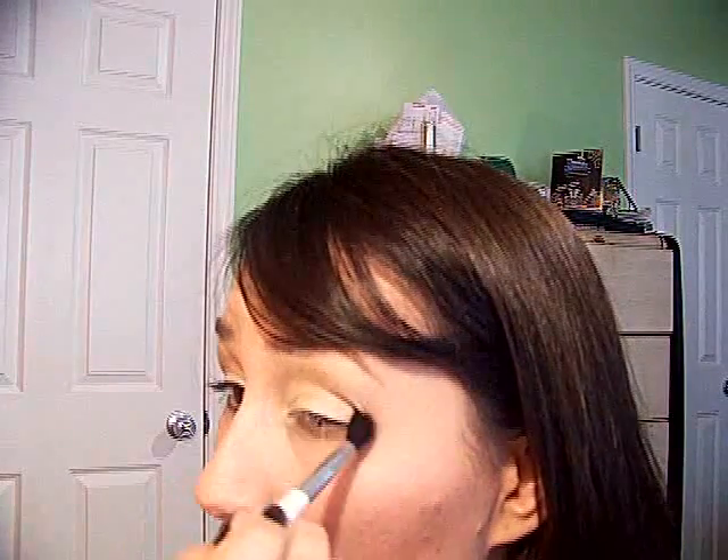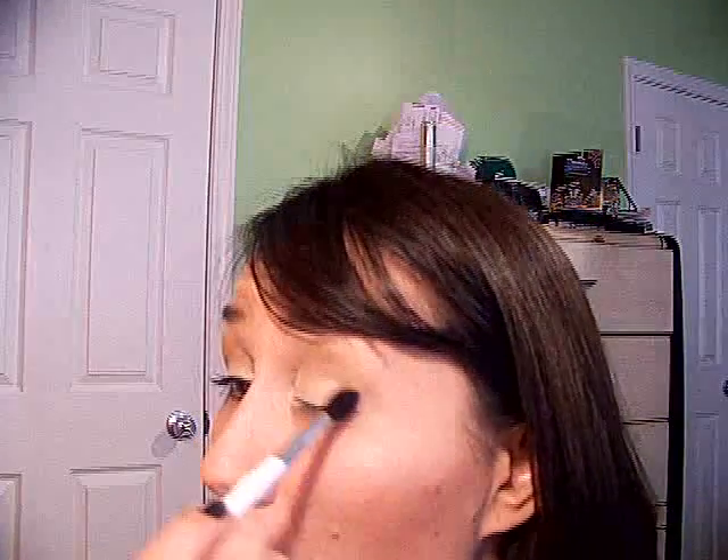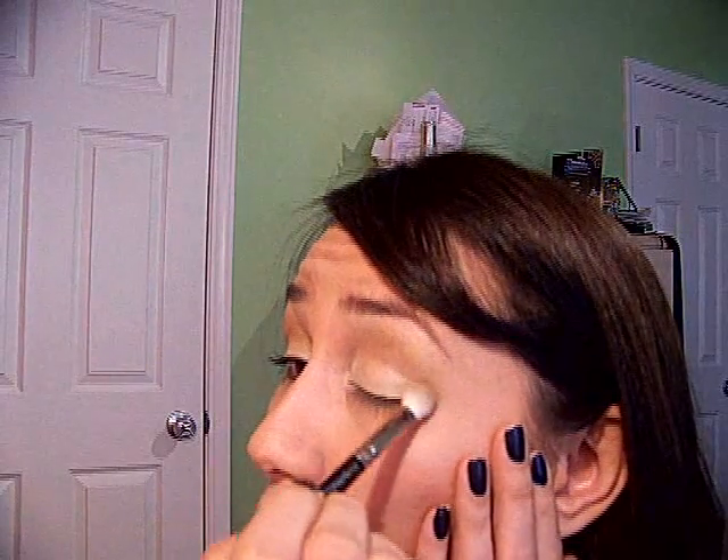Then I used my Sonia Kashuk pointed blender brush — MAC has a very similar one that's tapered with a point — and went into the Copper Bronze. I loaded up just the tip and hit that crease again. Opening my eye just a little bit helps guide it; you can see it sink in behind the eyeball. I loaded up the crease a little more, then went back with the 217 — just dirty from the Cashmere — and blended the two together.